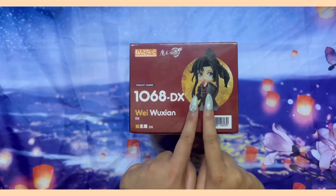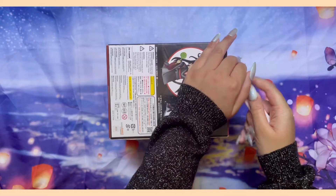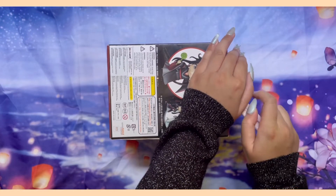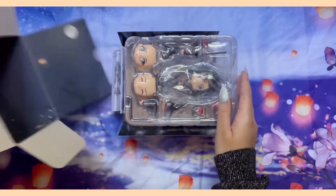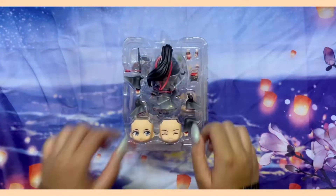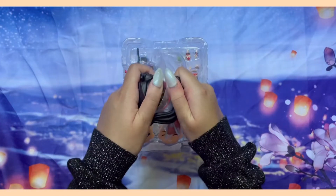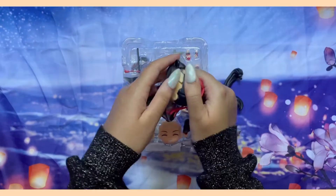But this video definitely motivated me to get back to it. I am not a Nendoroid collector. I only have one other Nendoroid and that was a gift from my dear friend. These Wangxian Nendoroids are the first ones that I purchased myself — no surprise there because I cannot resist anything Wangxian related.